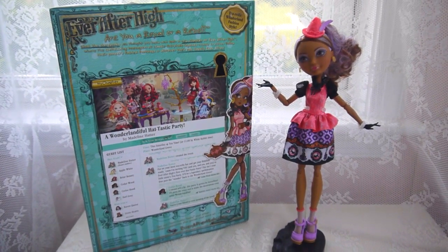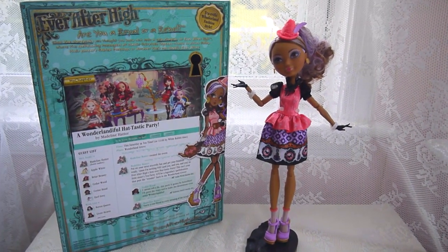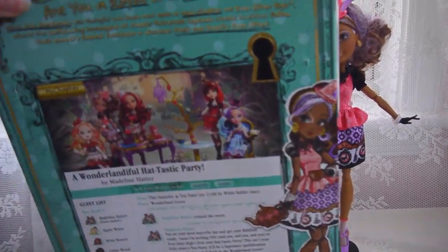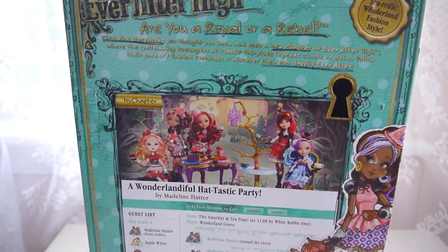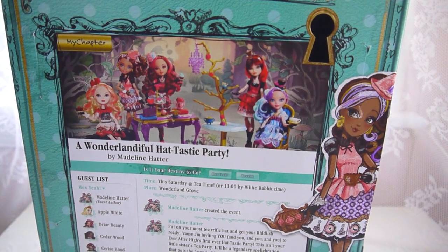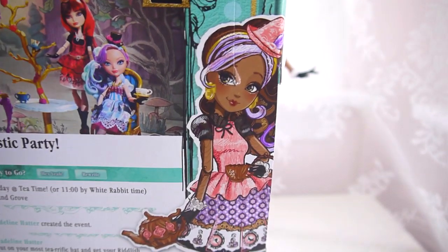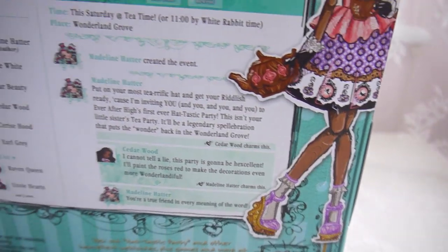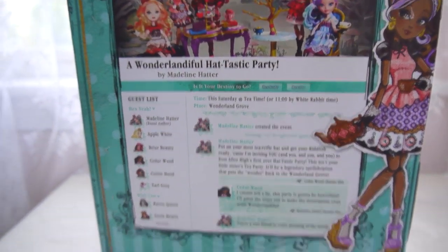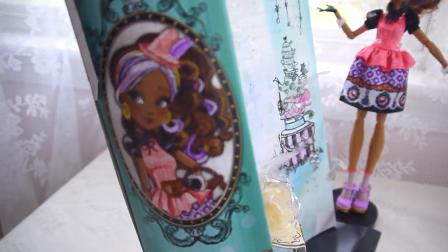Hi guys, my next review is Ever After High Hat-Tastic Cedar Wood. I've taken her out of the box already but I wanted to show you her artwork and the back of her box. This line is Hat-Tastic Party — it's Maddie Hatter's tea party in Wonderland. These are the girls in the line, here is Cedar's artwork, and there's a Facebook-event-style invitation on the back, which I think is really cute — a nice change from the usual bios on basic dolls.